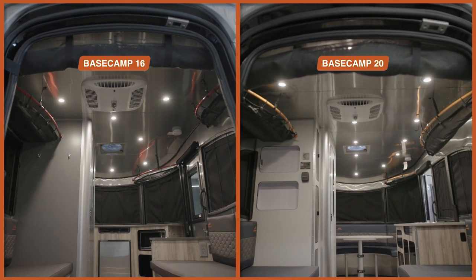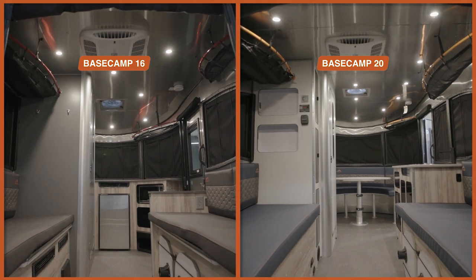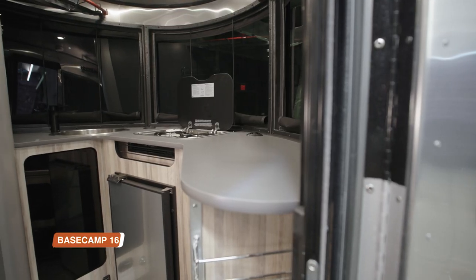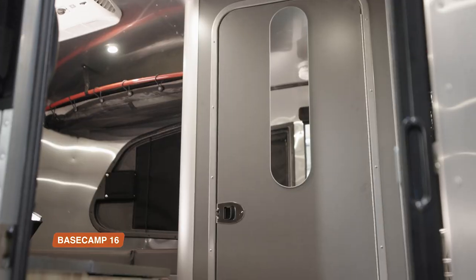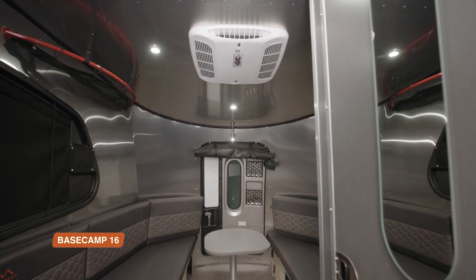The biggest difference between the Basecamp 16 and the Basecamp 20 is space and the layout. When you walk into the 16, you've got your kitchen to the right, the bathroom straight ahead, and the lounge and sleeping space to the left.